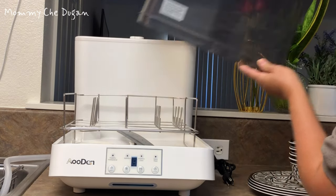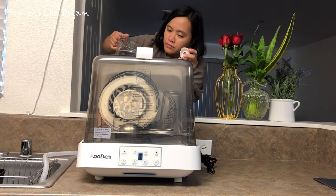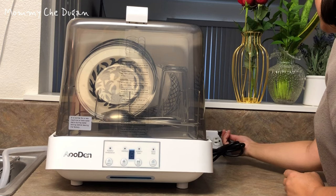This portable dishwasher is very easy to use and no need to connect to the faucet. Just pour the water into the built-in water tank and select your washing mode.